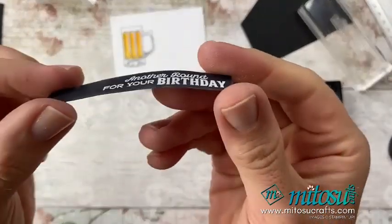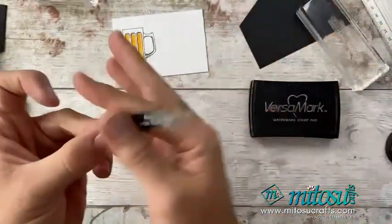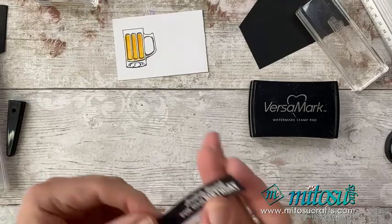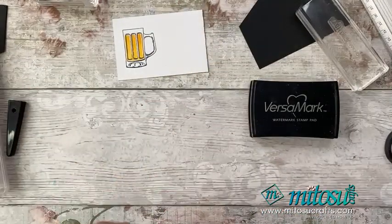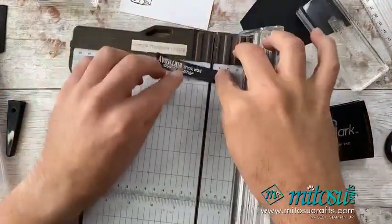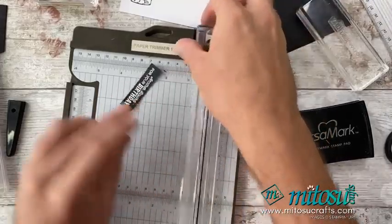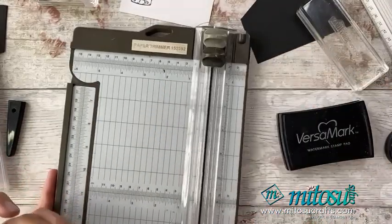I've got my heat gun here and I'm just going to heat set this — just turn the volume down if you don't like the noise. I'm going to turn the heat gun on and we're going to turn this from a matte powder into a shiny powder. And there we have it — can you see? It's now gone shiny and set. We can now just buff off any excess white powder on the surface. Then I'm just going to grab my trimmer and trim this down on this side. And that's how I created that banner for this card.